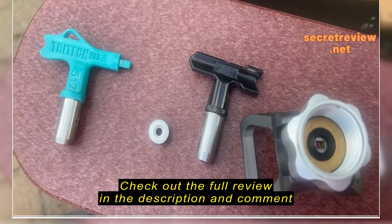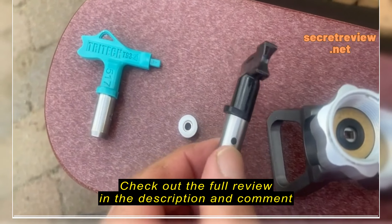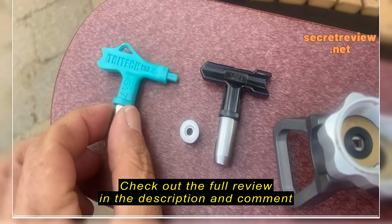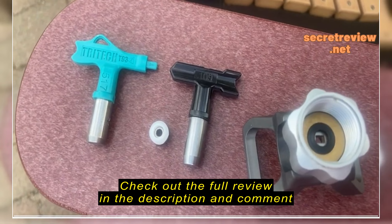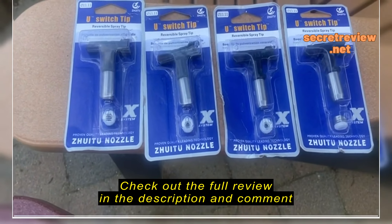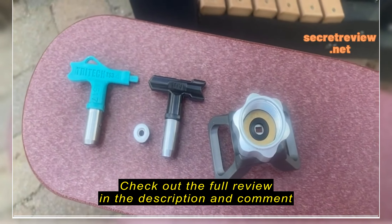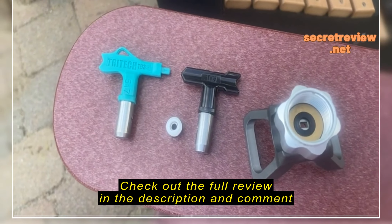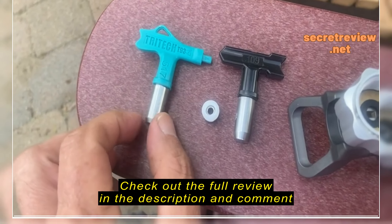The biggest problem I have — and it's probably not a big deal for many people — is that the numbers are hard to read on these. If I tilt the camera right you can see it's 109, but as I move around it gets harder to read, whereas the Tritec tip is very easy to see. On the Amazon page these are shown painted white, which would definitely help, but my set is not painted white so they're very hard to read.